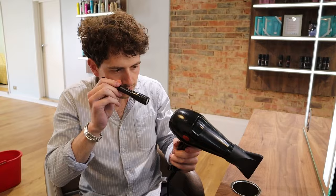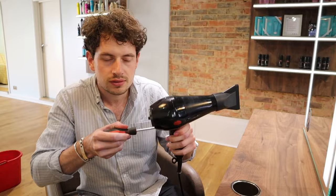Now the screwdriver. You'll find on the back of your hairdryer three screws. Undo them in a lefty-loosey or anti-clockwise rotation.